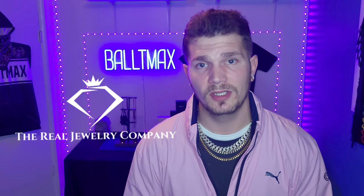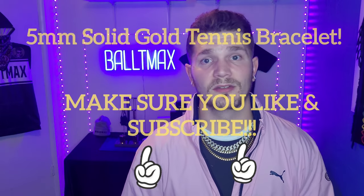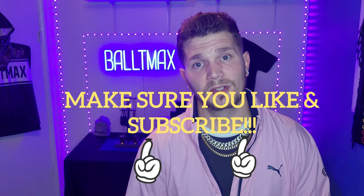What up guys, Baltimax here. Got a new unboxing video for you. It's a piece from the Real Jewelry Company. It's my first time ordering from them, but I've seen their pieces online and they got a lot of cool stuff that they sell. So this is a five millimeter tennis bracelet made out of solid gold and I got it in the mail today and I'm about to unbox it.